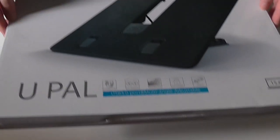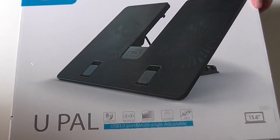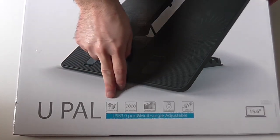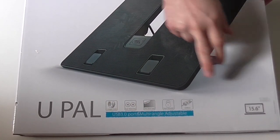Hello YouTube, Dion from Antextech with the unboxing of another laptop cooler. This one is from Deepcool and it's called U-Pal, a USB 3.0 stand for 15-inch laptops.